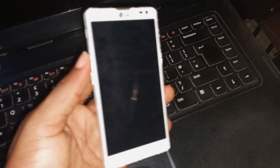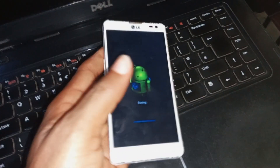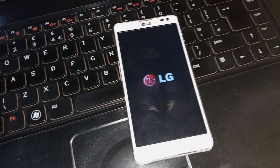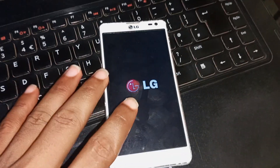Wait for a few seconds for the hard reset process to kick start. It will take less than a minute to finish erasing. Give it some time to finish. After it might have finished, your phone will be back to its normal state — there will be no password, pattern, or PIN again after this process.